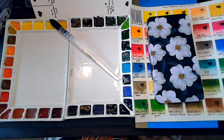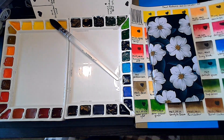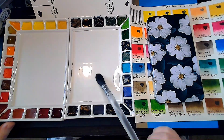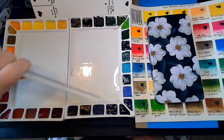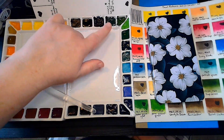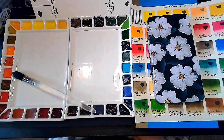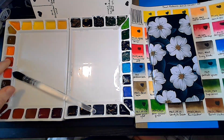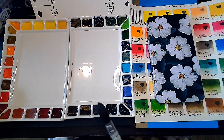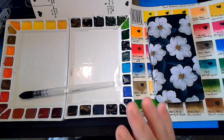Hi, it's Becky, and I am ready to swatch my fourth generation Paul Reubens. They have mostly dried down. There are a couple that are still a little tacky to the touch, but for the most part they are dry enough that I can swatch them and see how they paint down.